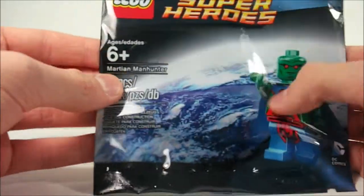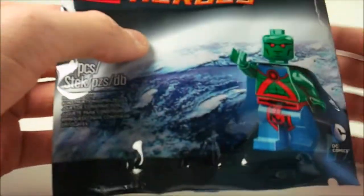Four pieces, ages six and up, it's titled Martian Manhunter, of course, in DC Comics Superheroes.